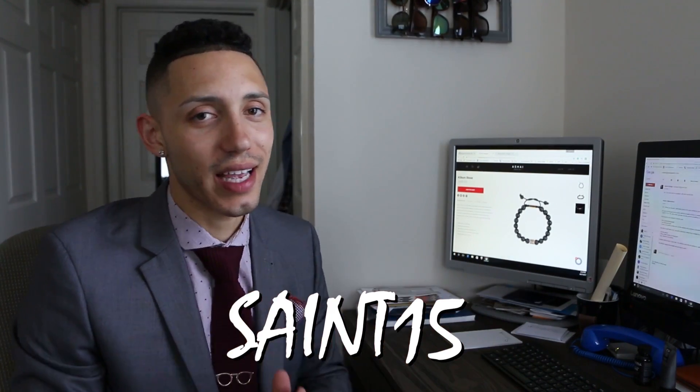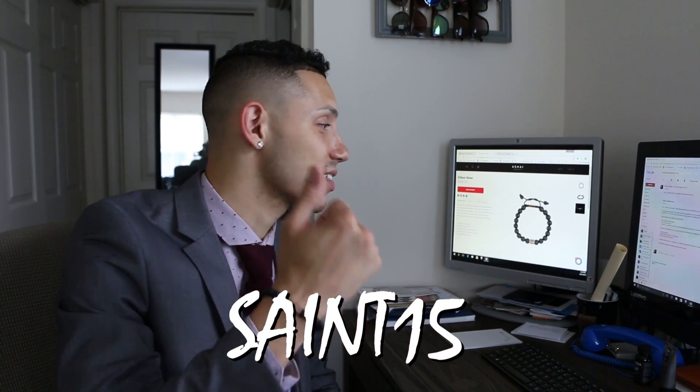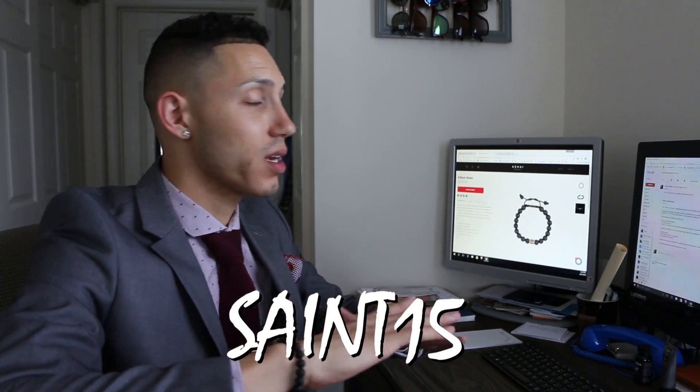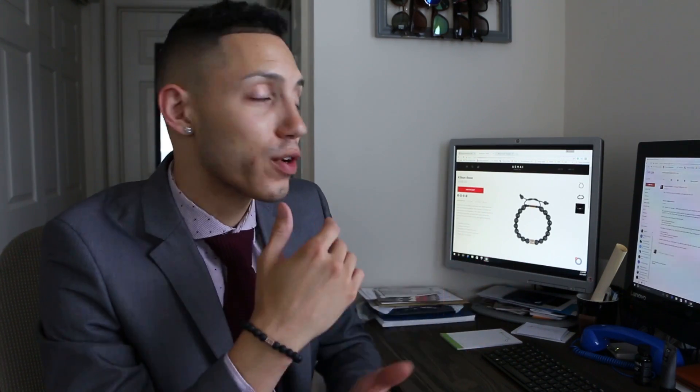I do have a discount code for you — it is SAINT15. It's kind of like my Instagram name, saint chili, but just SAINT — S-A-I-N-T — all capital letters, one five, and that's gonna get you 15% off. Go follow me on Instagram because I'm gonna be doing a giveaway with A-Shy where somebody's gonna win a free bracelet.